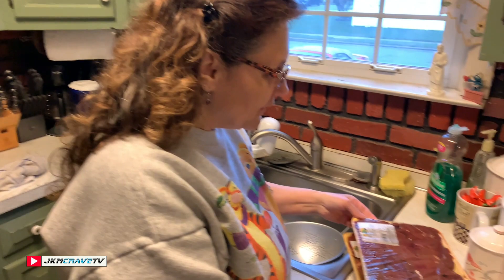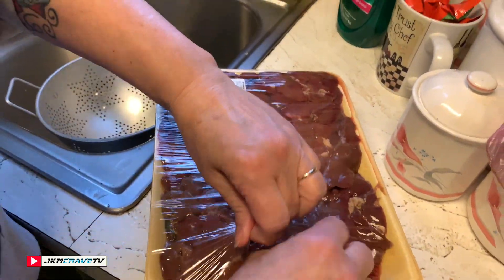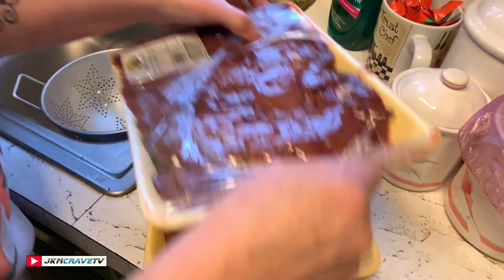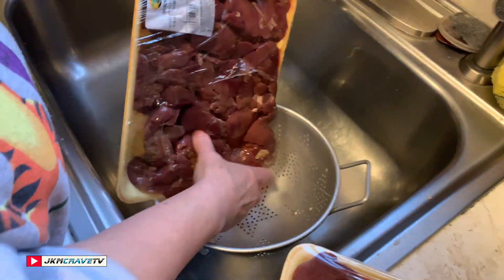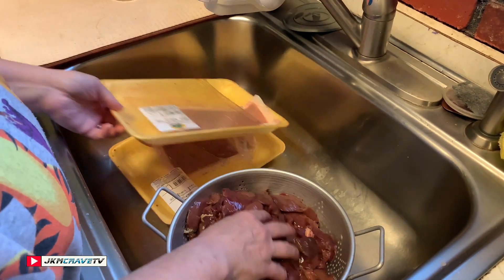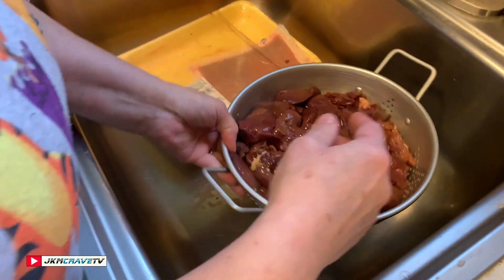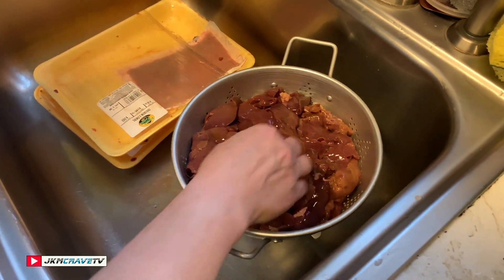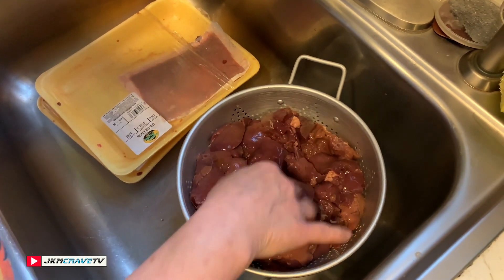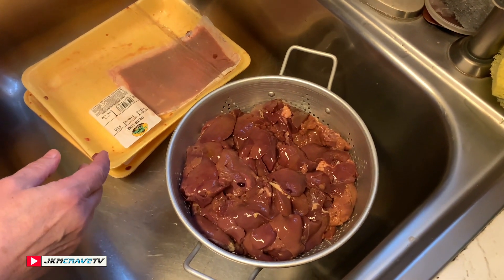Hey guys, welcome back to Julie's Kitchen. Today we are going to be making chicken livers. To get started, the first thing I'm going to do is open my packages and I want the livers to drain. We're gonna let them sit there for a little bit so they can drain.